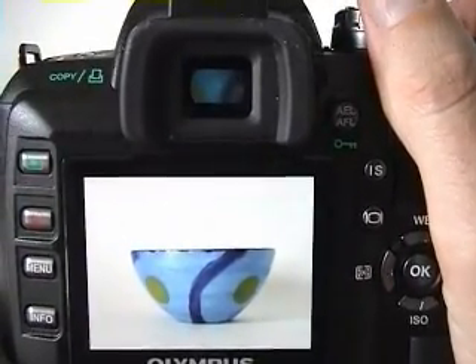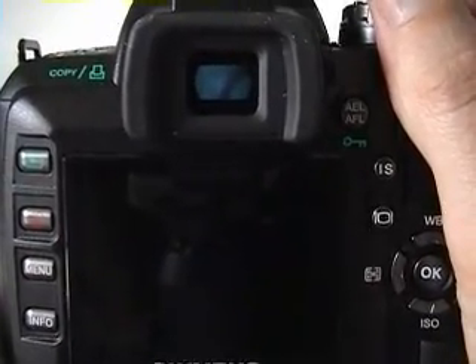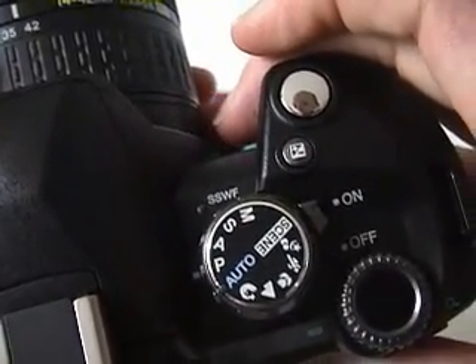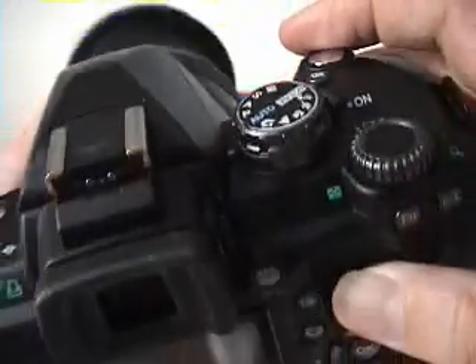The E510 has a variety of shooting modes available on the main control dial on the top of the camera. In addition to program mode, which the camera is set to right now, there is also aperture priority, shutter priority, manual, and a variety of scene modes like portrait, landscape, and action.